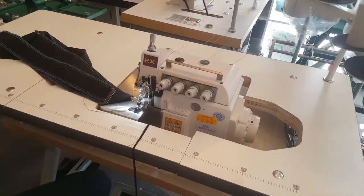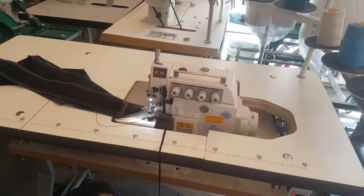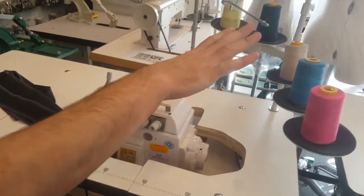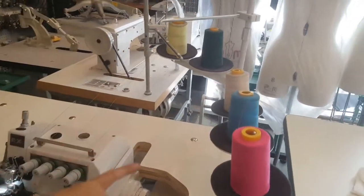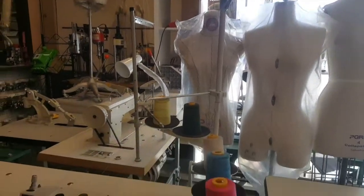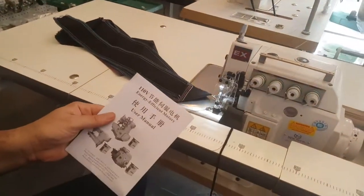You've got your needle guard right here, your LED lamp right here, and an extra lamp from Gold Star. Five-spool thread stand is included. And inside the box is the owner's manual showing you how to work with everything.